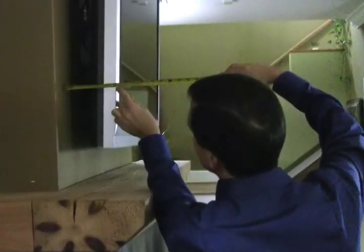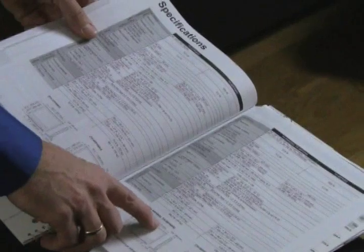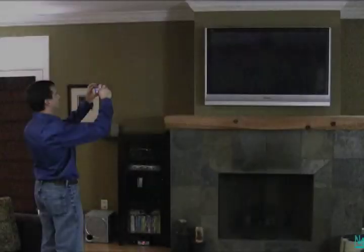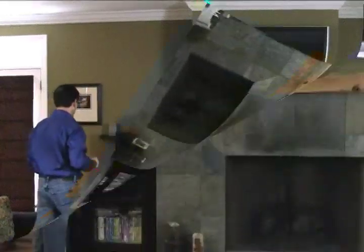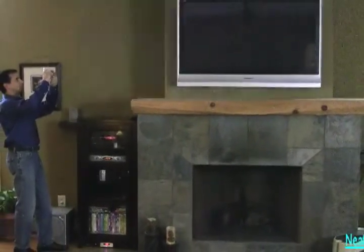Next, measure the distance from the wall to the edge of the TV's face. Your LJ TV frame will be custom built for your TV, so double check your measurements by consulting the owner's manual for your TV. Finally, take multiple photos of your TV and its surroundings. This will help your framer with designing and fitting the frame.